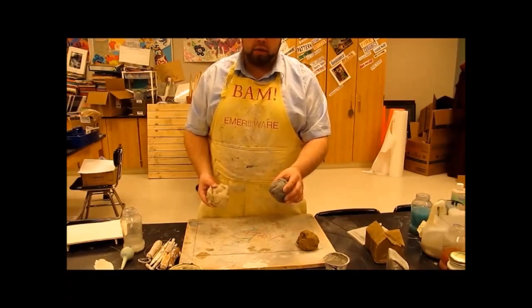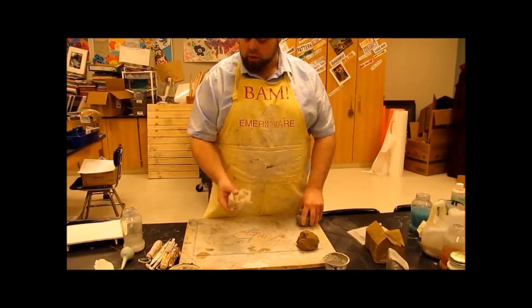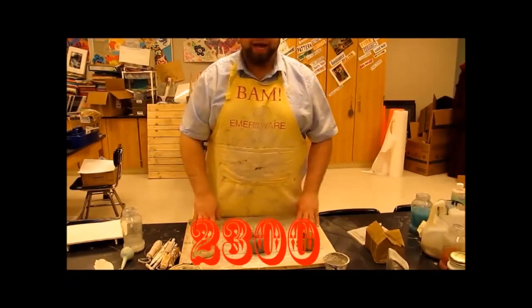The low-fire clay fires at about 1,900 degrees, whereas the high-fire butter clay fires up closer to 2,300 degrees — over 2,000 degrees. So nice and hot.